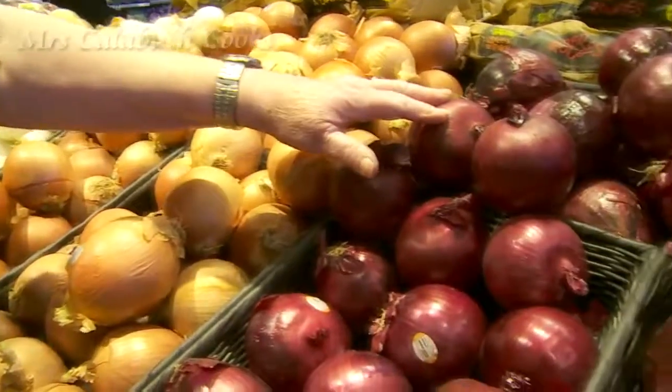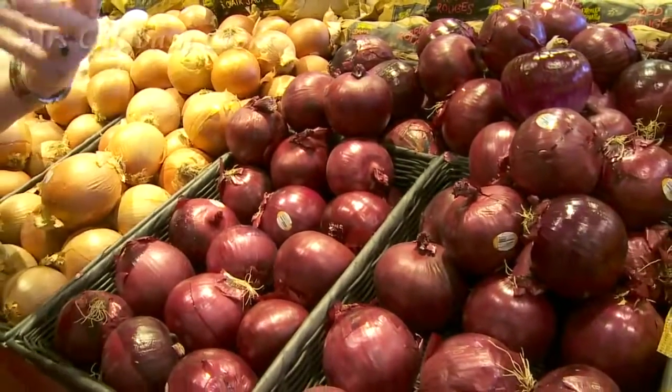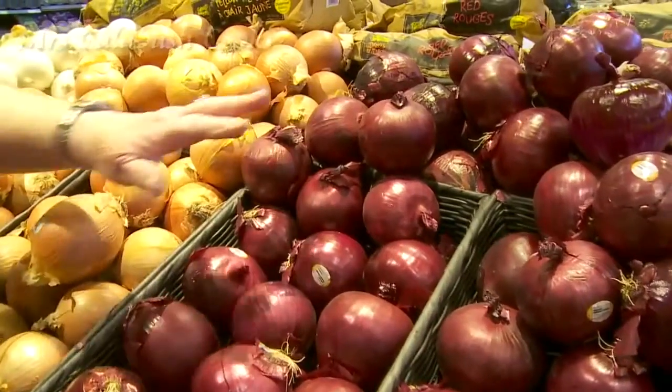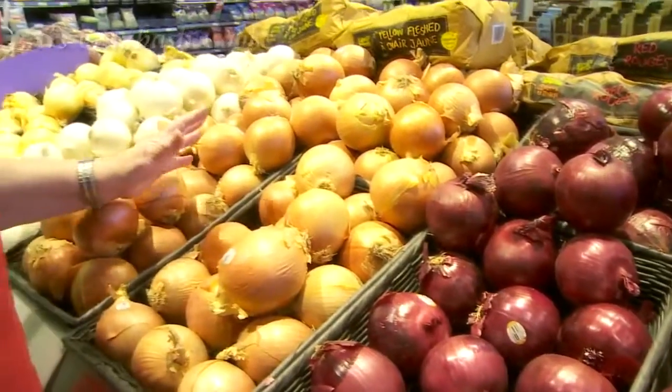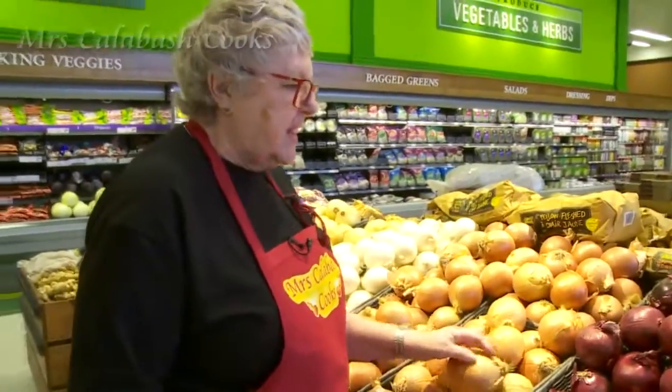Now, the red onions I like to put in a salad. They have a nice flavour. But if you're using chicken or pork, use a sweet onion or just one of these Spanish onions, because the red detracts from the colour of the meat.